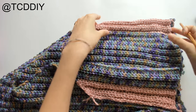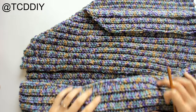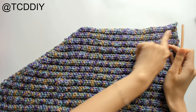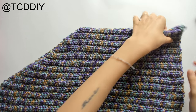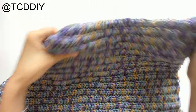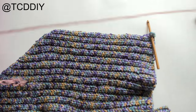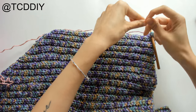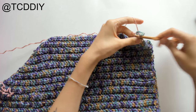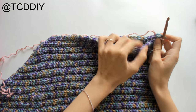Once both sides of our sleeves are done, we're going to start connecting everything. This is the base of the cardigan, the back part, and the front panel. Start by connecting the side at the underarm — sandwich them together and insert your hook into both corners. Since I'm making mine reversible, I'll use a different color yarn, though that's optional. Pull the yarn through and do a row of single crochet going through both the front and back panels.